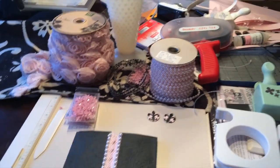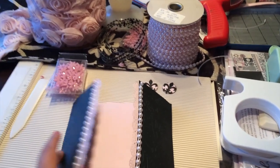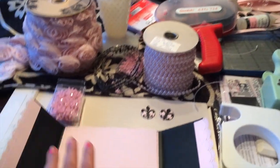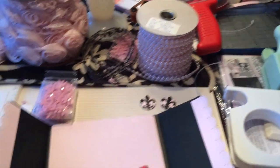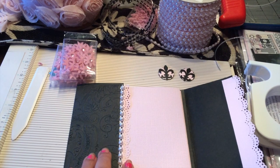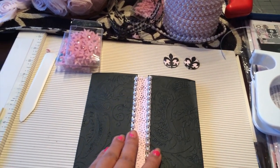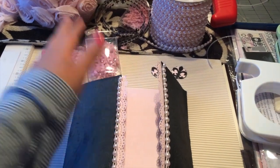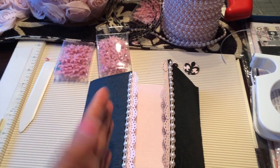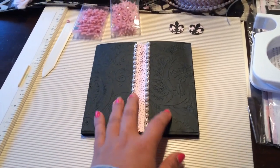Hi everyone, it's Mary. I'm here at my dining table — I should be in my craft room but I started here so this is where I'm working. I'm working on my daughter's 18th birthday party invitations. It's her debutante birthday, which Filipinos call a debut — it's a cultural thing.